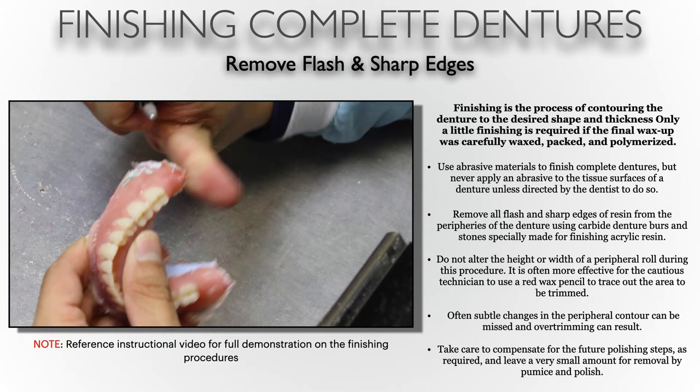This brings us to altering the height and width of the peripheral roll — the border. We don't want to eliminate height because it affects how the denture fits properly. Eliminating height can cause retention issues. The width of the peripheral roll also matters: if a border ends up being too thin because it was ground too much, we can really affect lip support and the patient may look like they have a deficient lip. So it's important to take caution — some technicians draw with a pencil to trace out those areas.